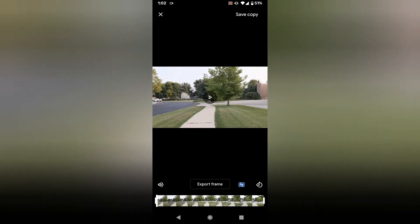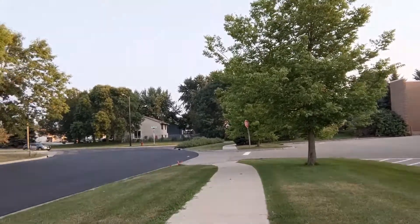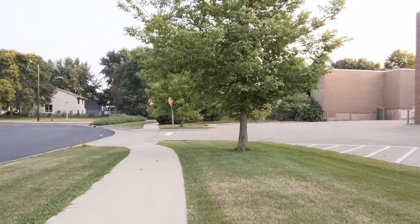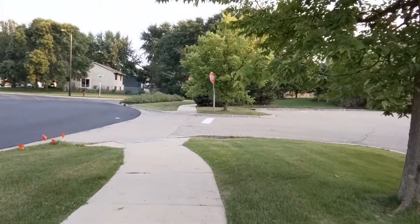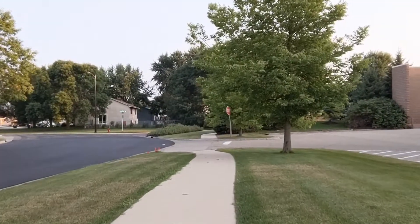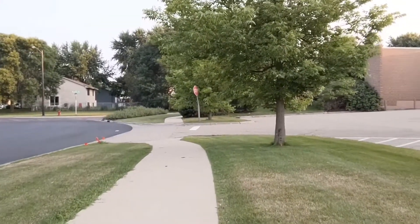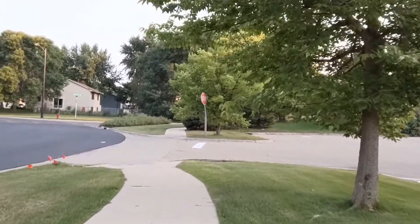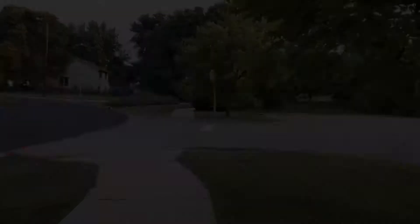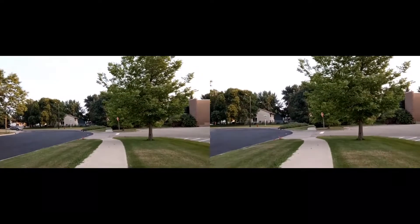Here's a shaky video filmed with a camera that does not have optical image stabilization — the front-facing camera on the Pixel 3a — and it's pretty shaky. Now here is the exact same video but stabilized through Google Photos. As you can see it is so much smoother and it looks almost as if you have OIS.